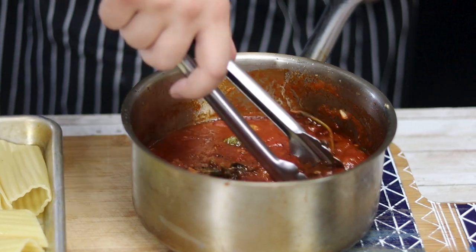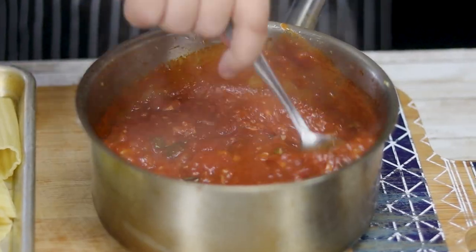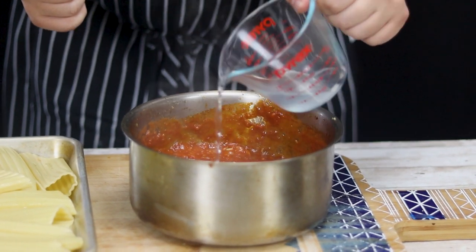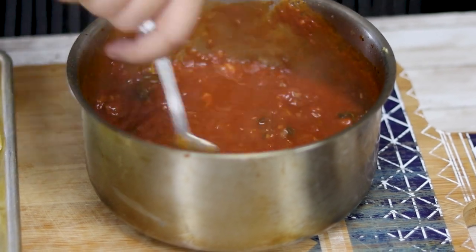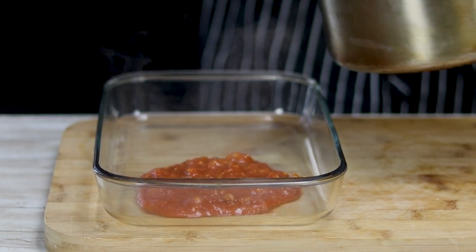The tomato sauce is ready — remove the oregano sprig, pour in some pasta water, and mix it. At the bottom of the casserole dish, add some tomato sauce.